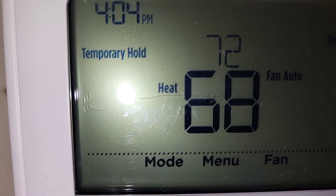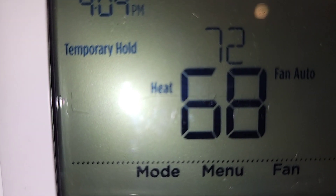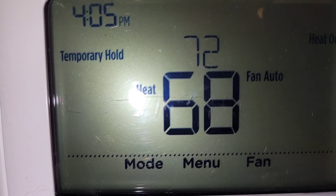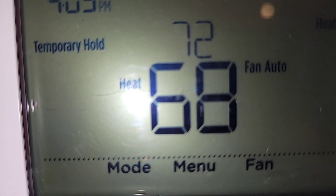We're having a little trouble with our heat — the heat is not on, the furnace is not putting out heat. I'm going to show you what could be the possible issue.